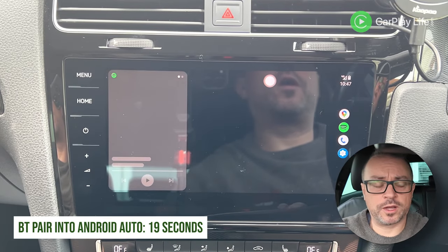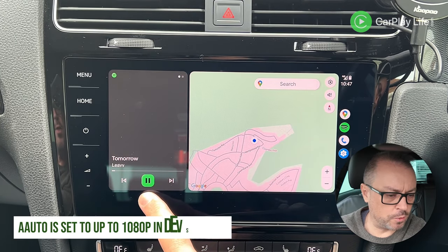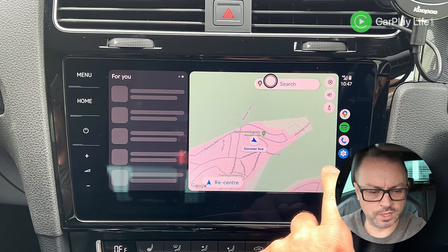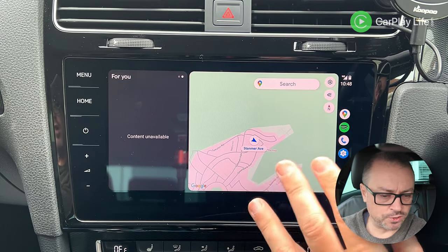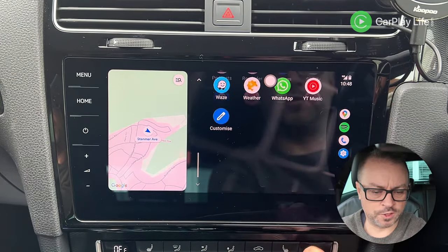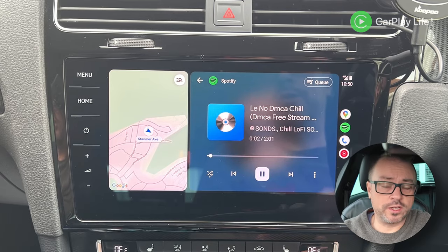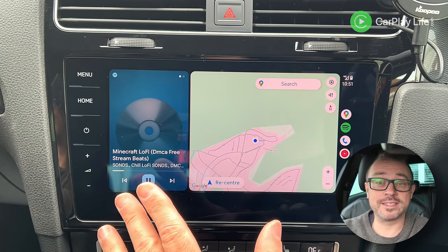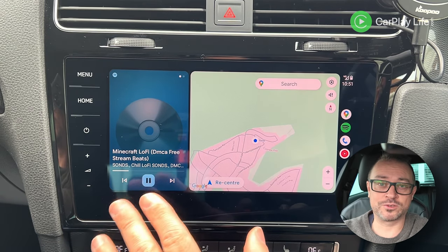Switching to Android Auto, it connects a little quicker than CarPlay. Resolution is a little lower — you can see some quality issues on icons. Performance is lagging somewhat, so I'd say Android Auto performance is not the best I've experienced. At least everything is correctly ratioed and not squashed. Wheel controls work on Android Auto as well.